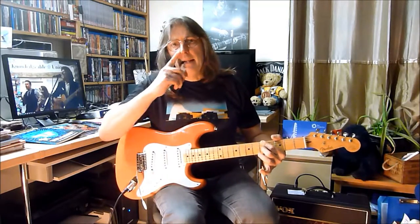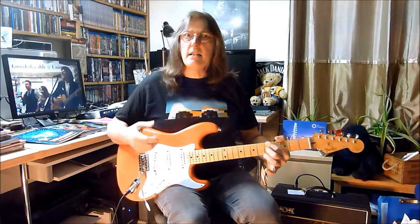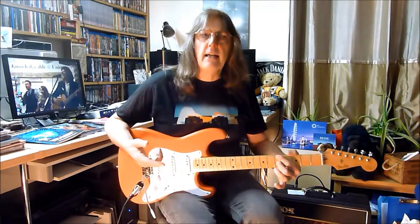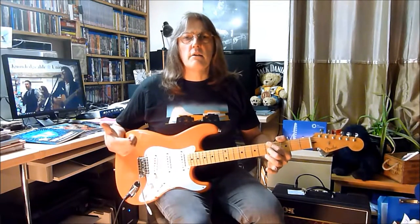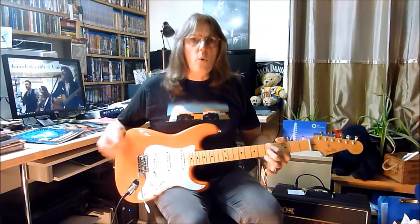It's a wonderful technique and there are a number of vibratos that you can use, because it's not something that is easy to teach or tutor a student in. You have to find your own vibrato which really suits you. If you look at guitarists like Mark Knopfler, Eric Clapton, Jeff Beck, Pete Townsend, they all have their own individual techniques which make them sound like the guitar players that they are.